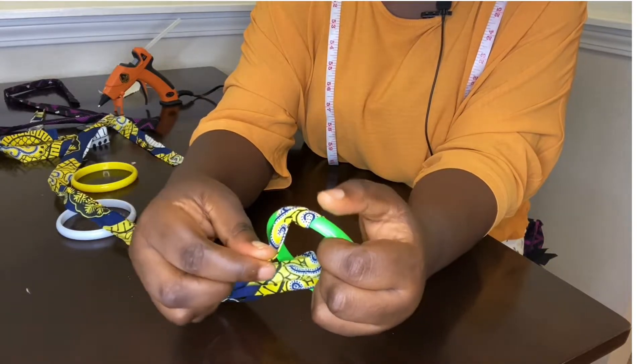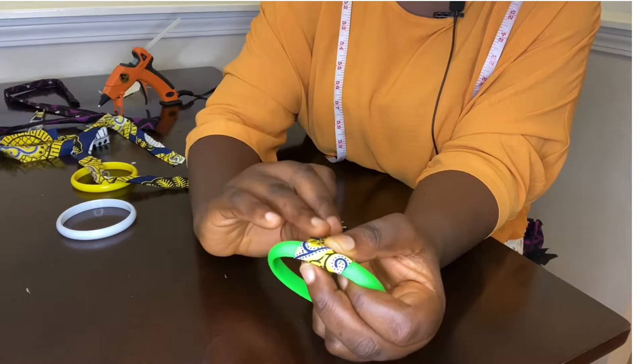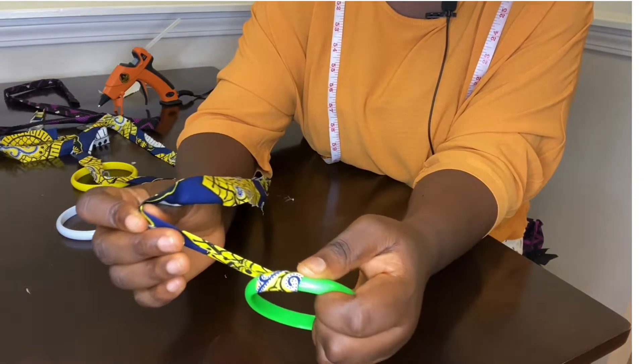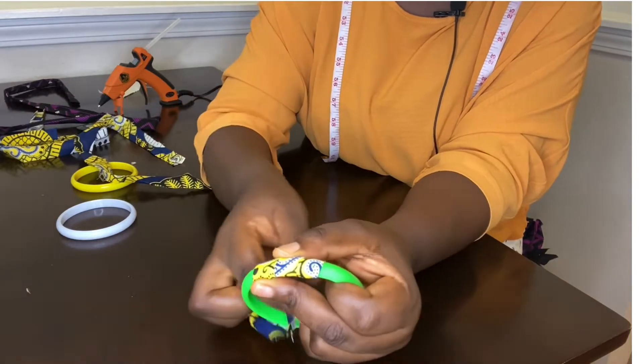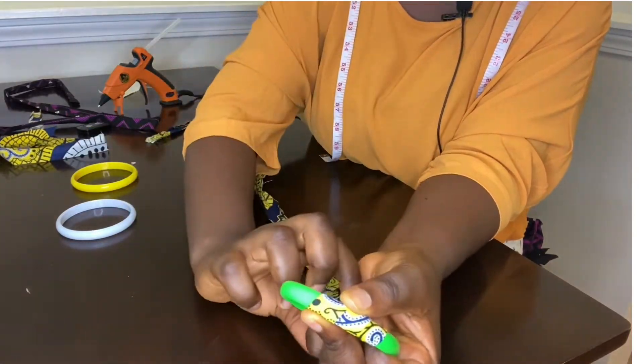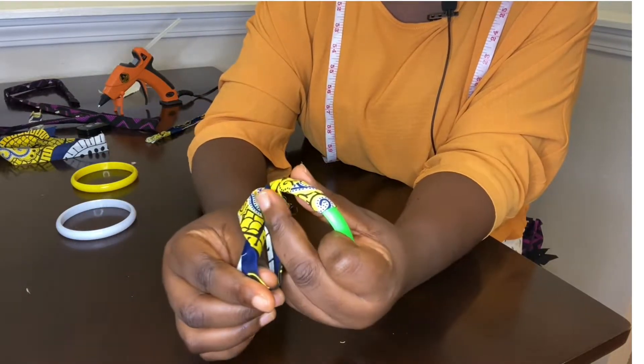When you wrap it on the side, bring it in and out, cover — same thing. That's how you continue wrapping.